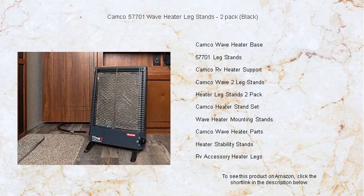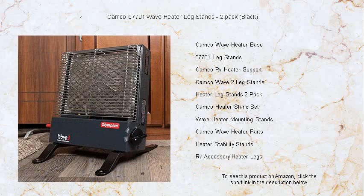Don't let the cold dictate your comfort. Grab a set of Kamco Wave Heater Leg Stands and enjoy reliable, steady heat all season long. Perfect for RV enthusiasts, campers, or anyone looking to enhance their heater's efficiency.